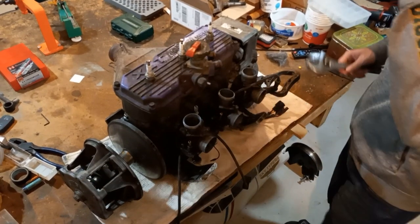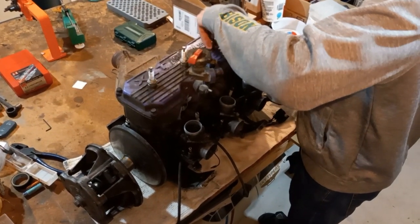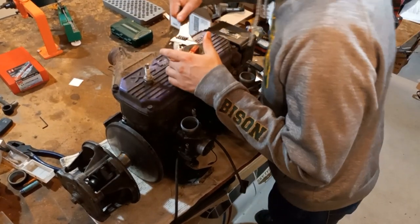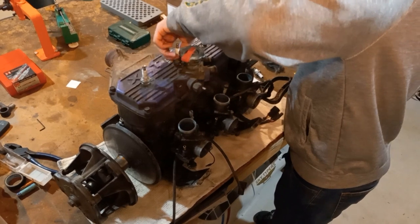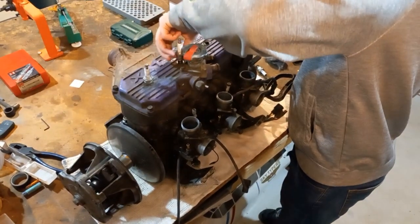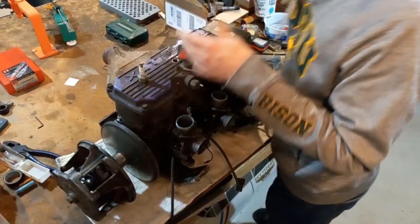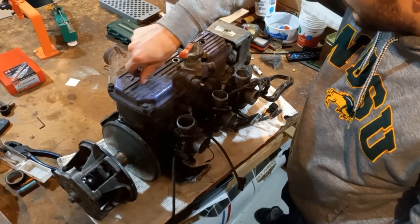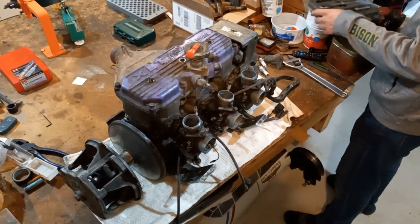Alright guys, so we got the engine down here and we're going to start by taking this coolant cover off. One of the interesting things about this engine is the coolant jackets and the head are not actually the same piece — when I get this purple thing off, you'll see this is just the coolant cover. This engine was also kind of an R&D development platform back in the early 90s, and obviously it's got three cylinders, which was a pretty new thing in the 90s. They don't do this anymore because they figured out how to get the benefits of a triple out of a two-cylinder now.